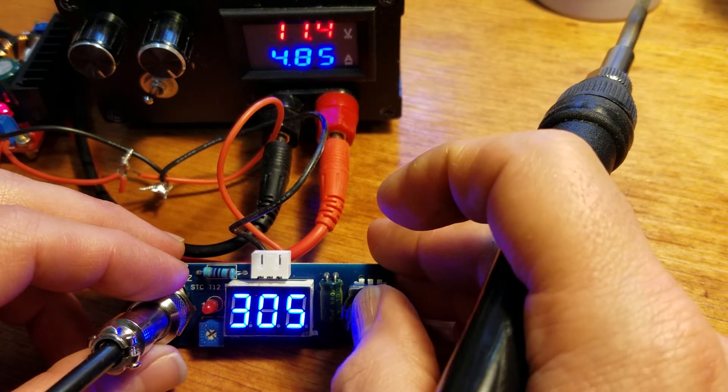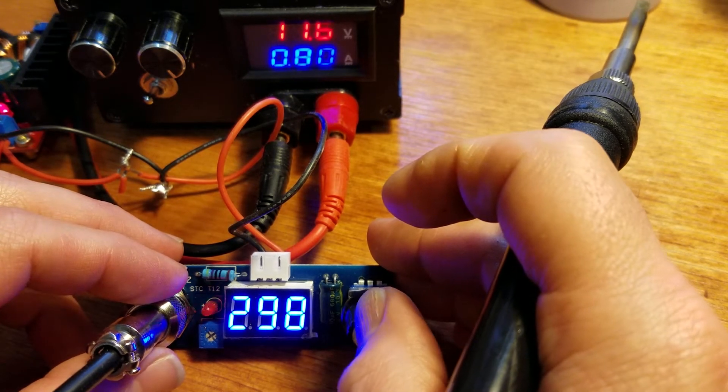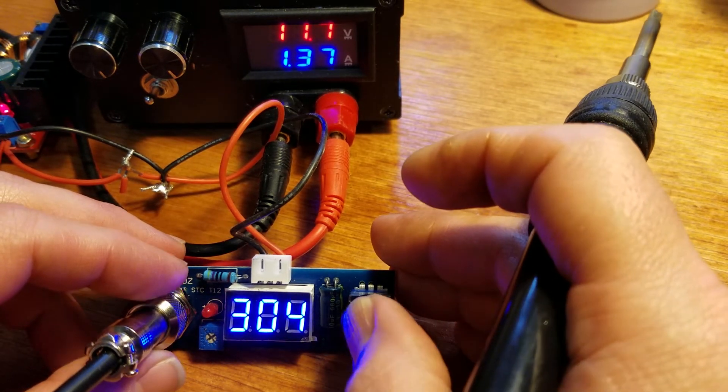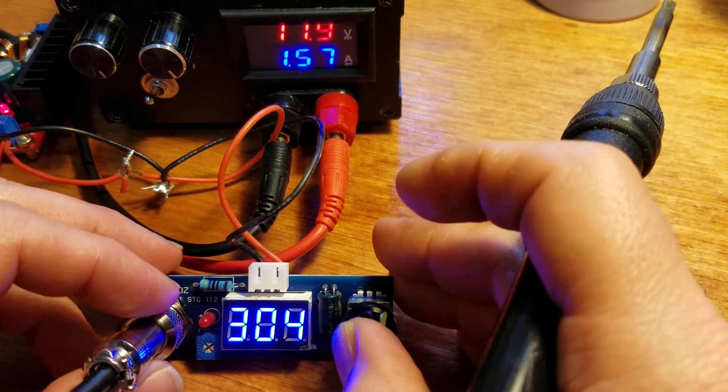Not sure if the thermistor inside the soldering iron is bad, or there's something goofy with the PID controller. I can't figure out how to program the thing, so it's good enough for now.